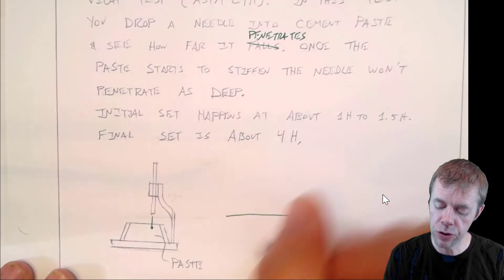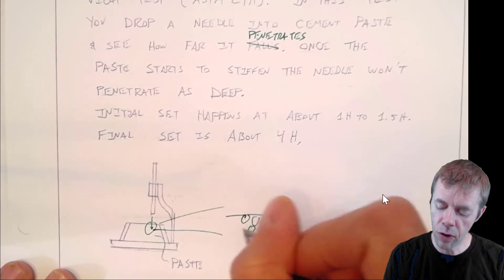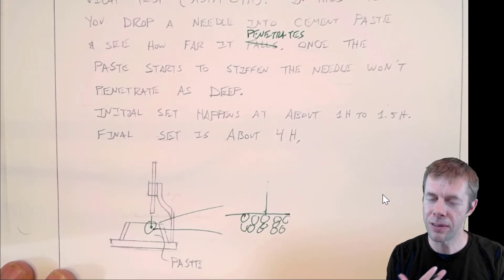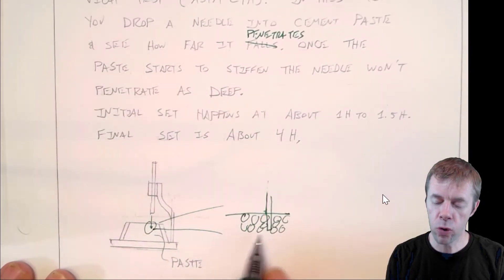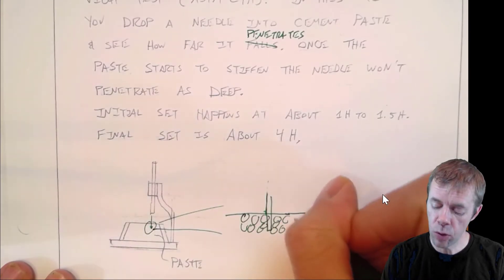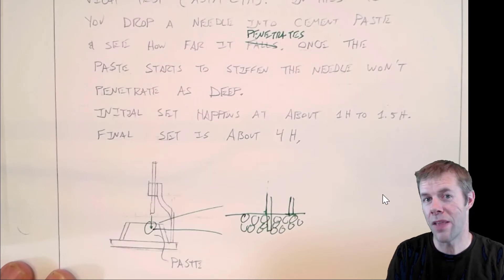If you zoom in on the surface, you'd see all these particles. Very early on, they're pretty fluid, so the needle just goes right through — it just moves the particles out of the way. But as things start to stiffen, the particles resist the penetration. As they get stronger and stronger, the needle will penetrate less and less, and finally it'll penetrate not very much at all. That's the VICAT test.